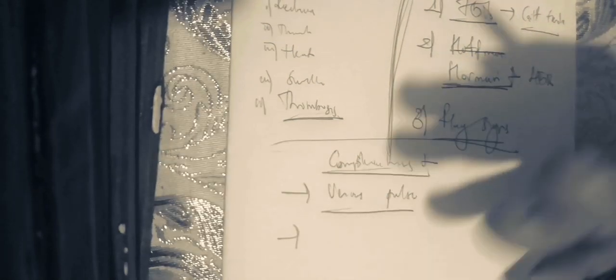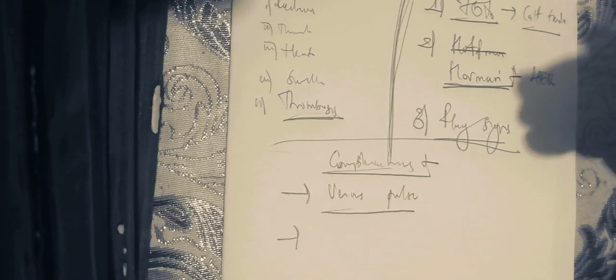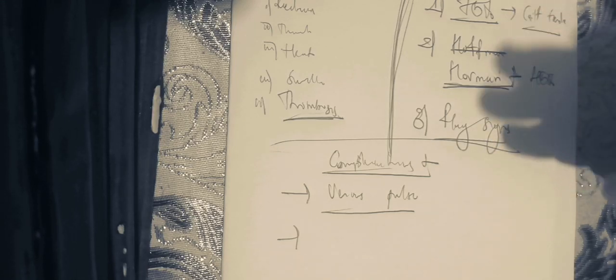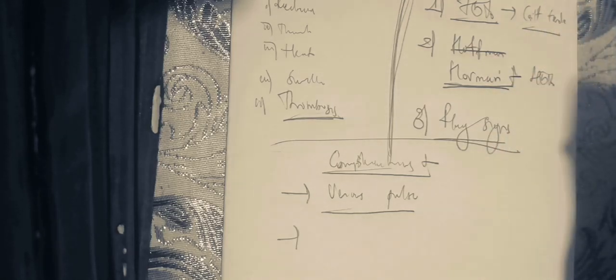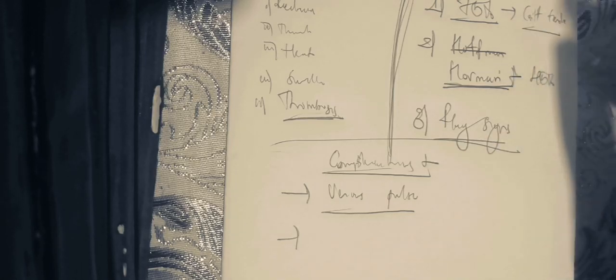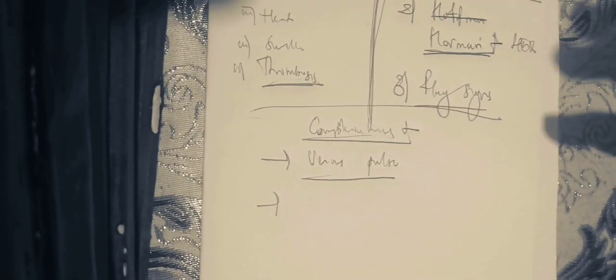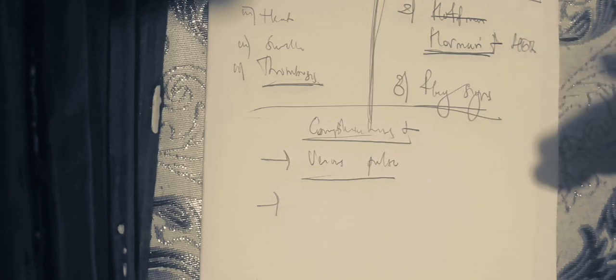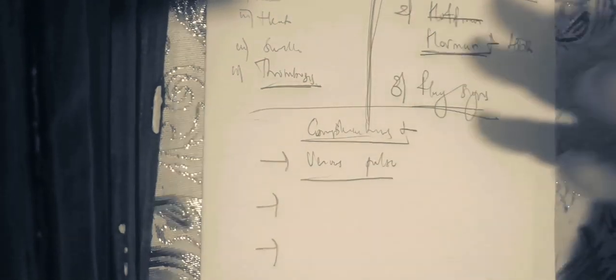After venous hypertension, post-thrombotic syndrome can be seen on physical examination with unilateral leg swelling, and also with hemosiderosis. The next complication is lipodermatosclerosis — this presents as a hyperpigmented plaque located at the medial side of the leg, because the medial side is the main superficial drainage of the lower limb. After that, we have venous ulcer.